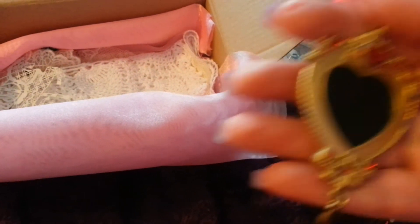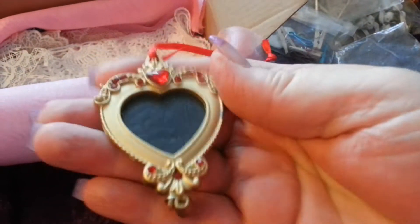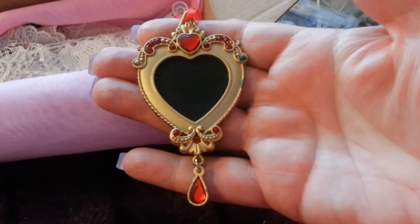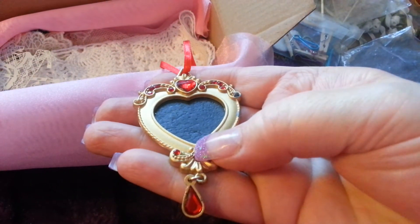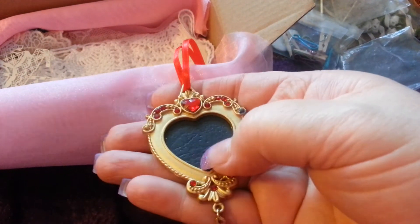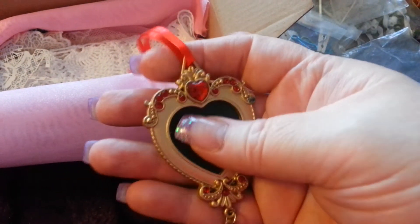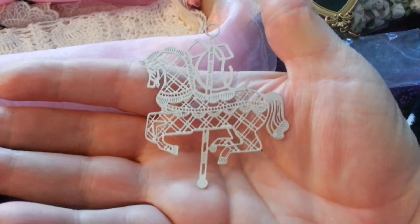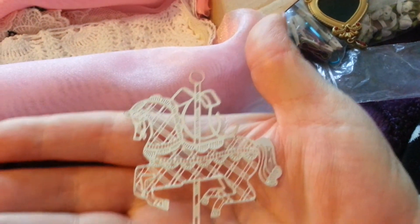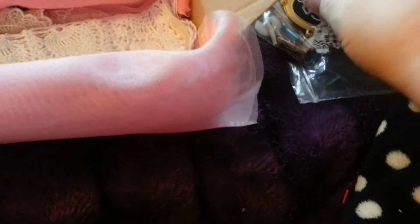Look at this — that's stunning. It's quite heavy as well. It's got a ribbon on it so it can be hung up. Beautiful. And then there's a merry-go-round horse. Thank you.